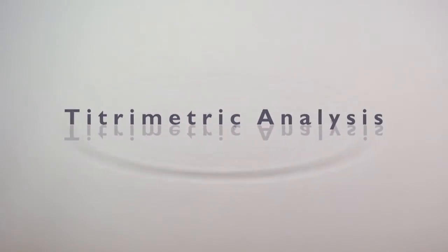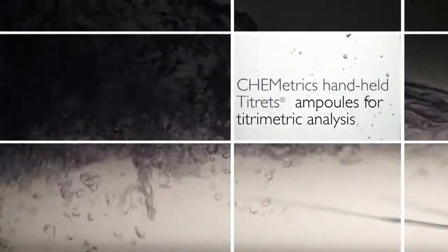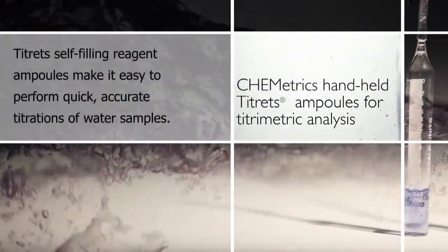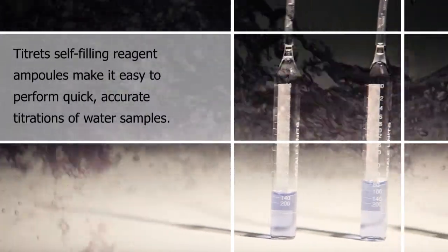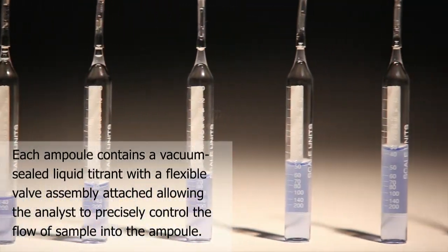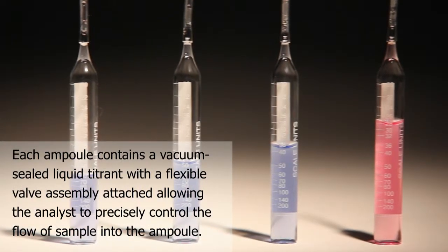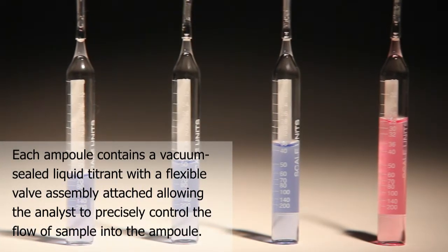Handheld Titretes ampoules for titrometric analysis. Titretes self-filling reagent ampoules make it easy to perform quick, accurate titrations of water samples. Each ampoule contains a vacuum-sealed liquid titrant with a flexible valve assembly attached, allowing the analyst to precisely control the flow of sample into the ampoule.